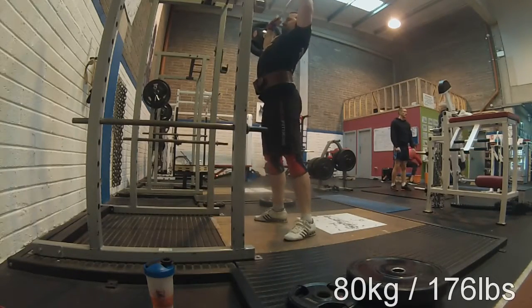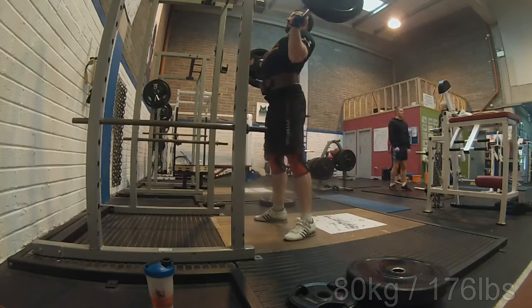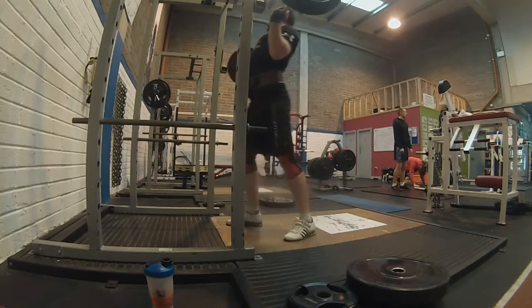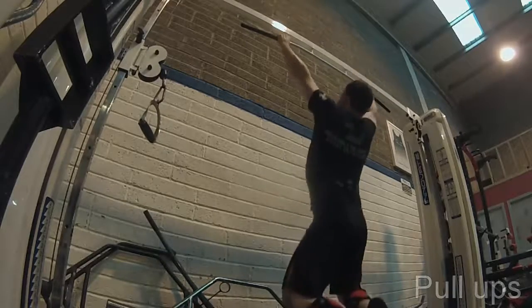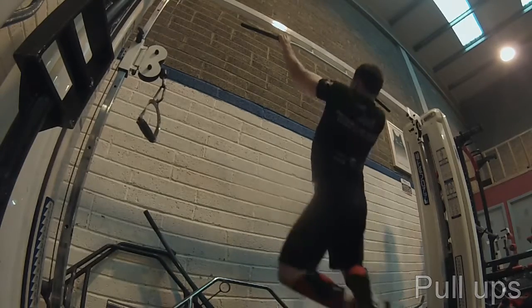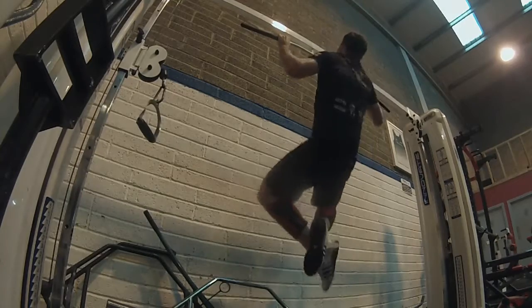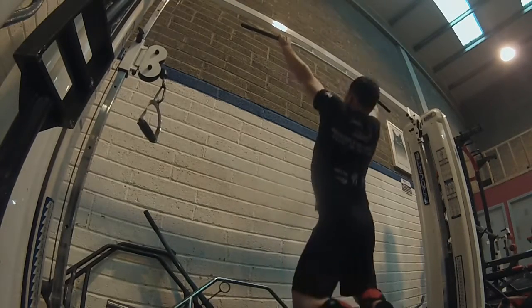Then we have 80kg on the overhead press — I tried to do it for two but as you can see I failed, but that is a personal record, which is good after taking a week off. Pull-ups are also up by one rep, from seven to eight with a wider grip, so also tracking in the right direction.